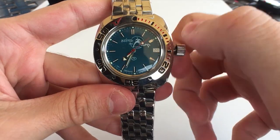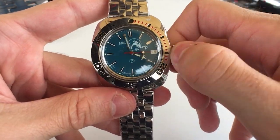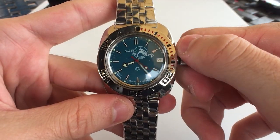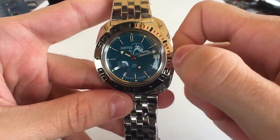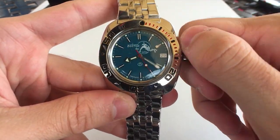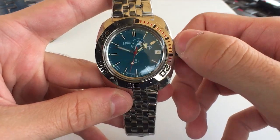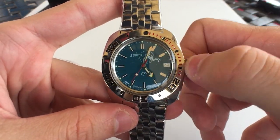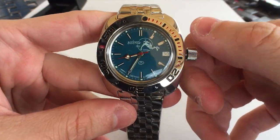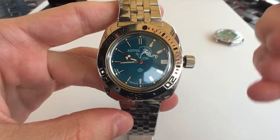I love how big the crown is — it makes it so easy to change the time. Of course it doesn't help at all changing the date because there's no quick-set. I found a little trick though: you go back and forth between 8 o'clock and 12 o'clock to advance the date. It's a pain, and the date shifted so we have to go all the way back. Not having a quick-set date just kind of defeats the purpose for me — unless it's your only watch. I'll probably just be lazy and not set the date.